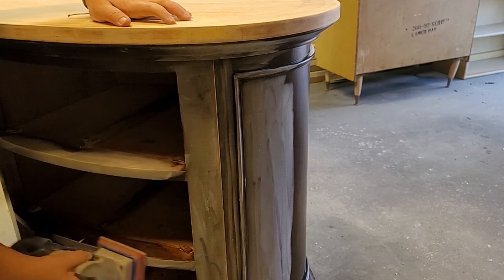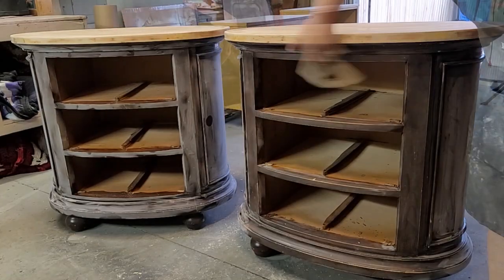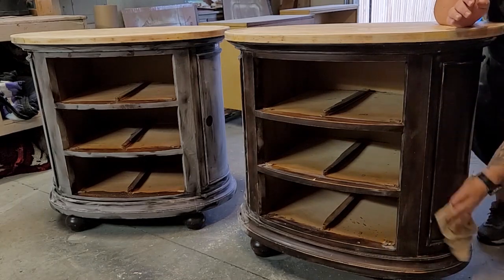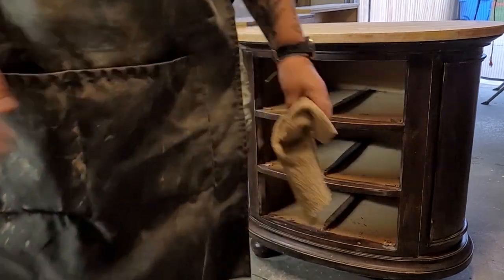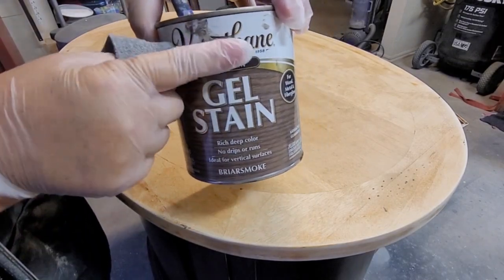After all that sanding, I wipe the dust away with a dry cloth first to get the big dust, and then come back in with a damp cloth to remove any remaining dust residue. Once the surface is thoroughly dry, I grab Varathane's Gel Stain. The color that I'm using is called Briar Smoke.